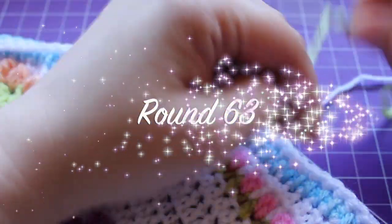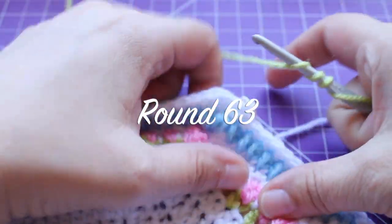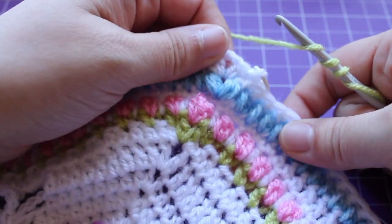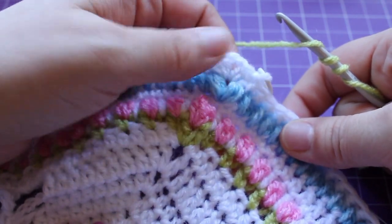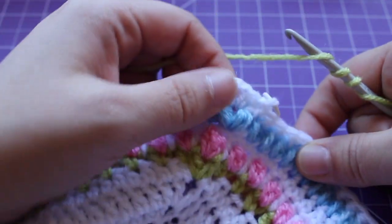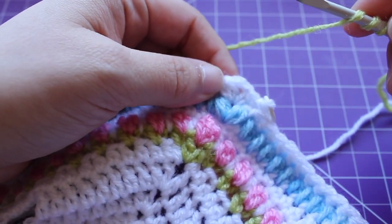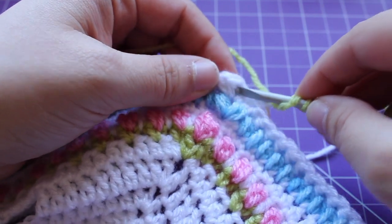Getting started on round 63, we are going to be starting in the chain one space in any of our corner peaks. There are eight of them and we're going to start with a small puff v-stitch.